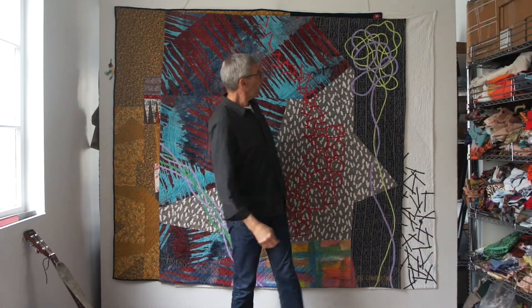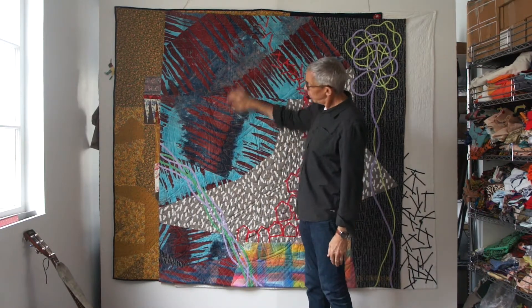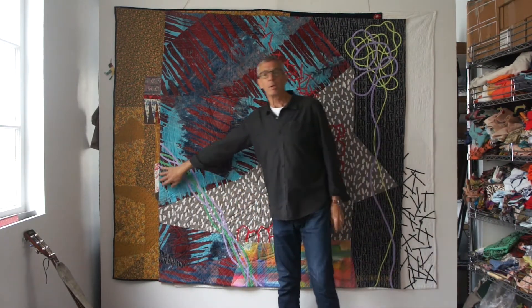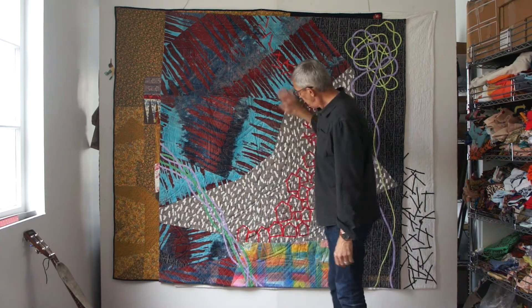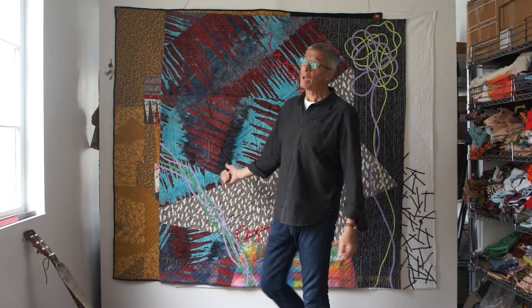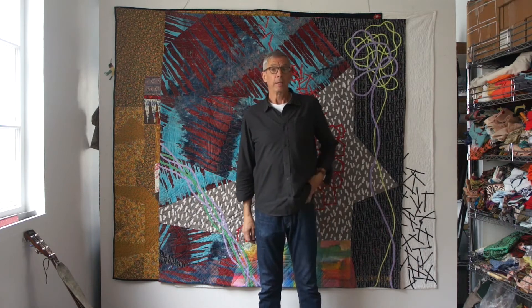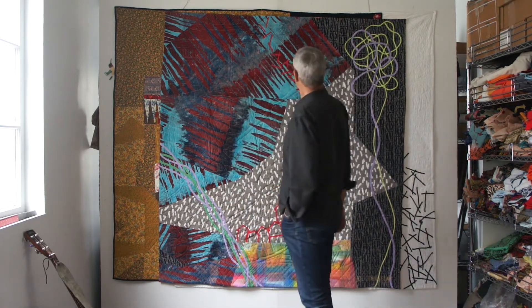Hi, it's Joe. I've been spending my day today in my studio working on these three quilts. They're all done, but I was just trimming them up, loose threads, making sure that everything was done and correct with them, because they're getting ready to leave my possession. They're being acquired by the International Quilt Study Center and Museum in Lincoln, Nebraska, part of the University of Nebraska there.